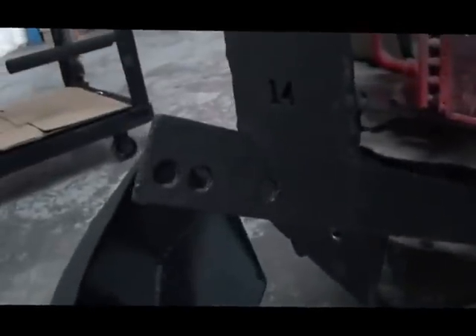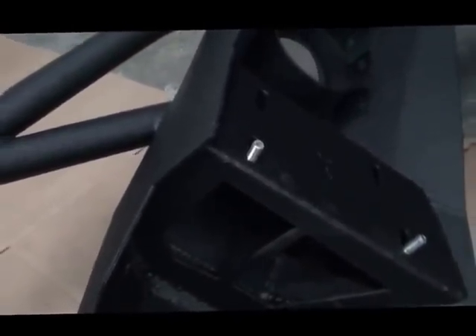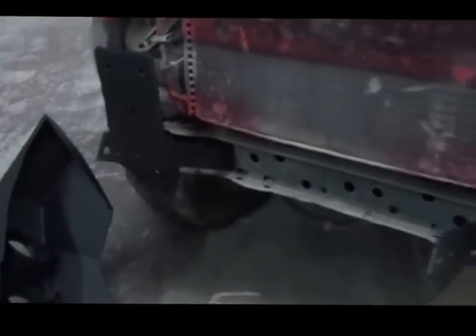What you're going to do is install the bumper, then mark where the hole in the long bracket will go on the inside of the bumper. We couldn't drill the hole at the factory because it does change. So: mark the hole, put the bumper up, mark the hole, bring it down, drill the hole, then put the bumper up and continue on with your installation.